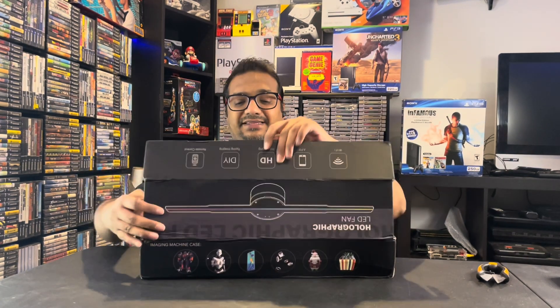The build quality doesn't look so great — there are a lot of ICs on the back, and then there is a seal that says 'Quality Certified.' It also comes with a remote, and all the screws and hardware to mount it on a wall or somewhere, and I believe it comes with the adapter as well.